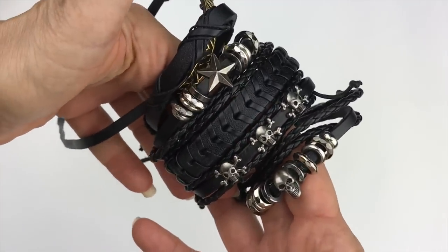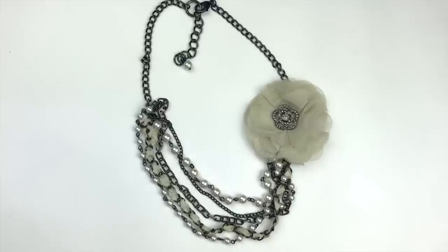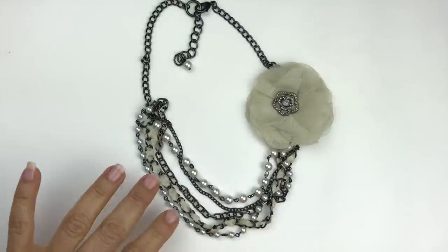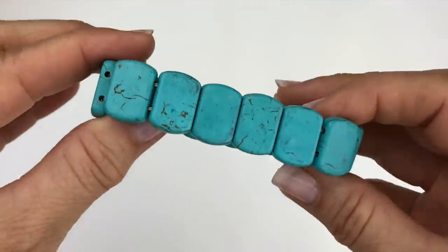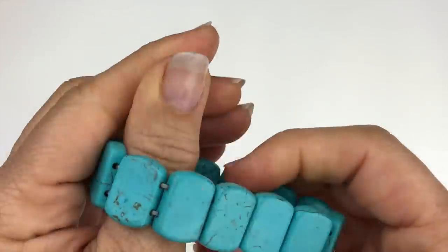Why does this necklace remind me of mid-80s Madonna? It might have something to do with this little tulle flower. We have a hematite-toned multi-layer chain with pearls and ribbon. I'm going to put that in the craft lot — there are definitely usable pieces for a crafter in this one.